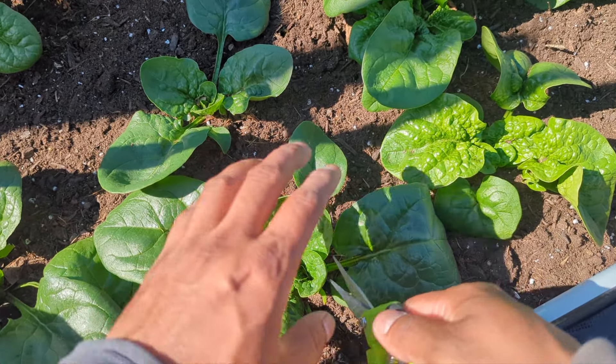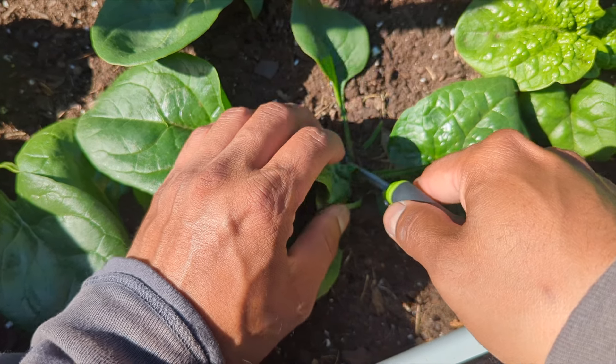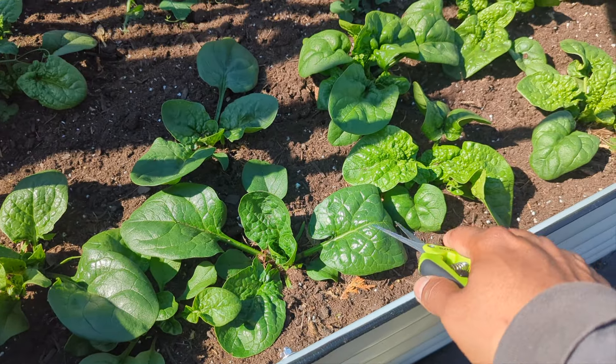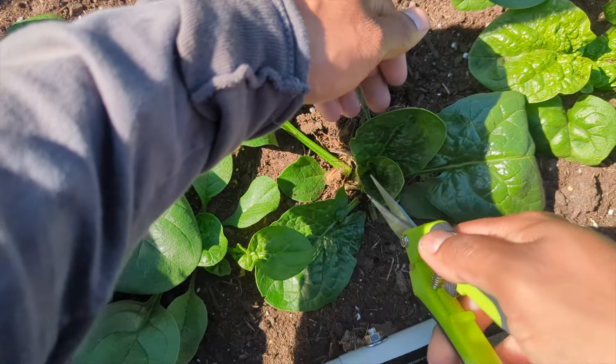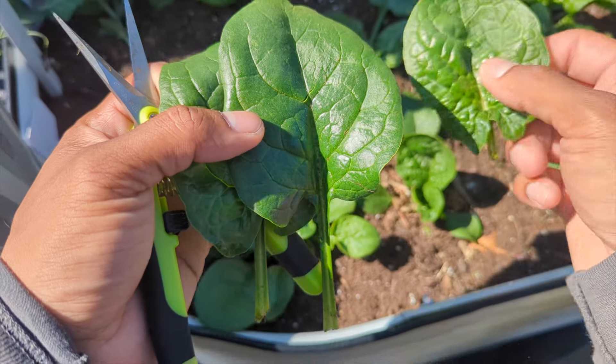What you do is come close to the plant, come all the way down, and cut the outer leaf. This is good because you're freeing up space — you can see how everything is close together. Once we remove these outer leaves, we get better airflow, we can water better, and the plant will keep producing for us.